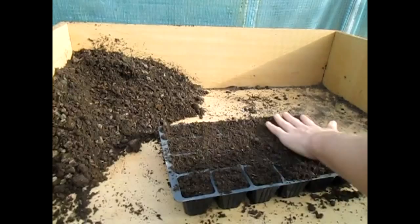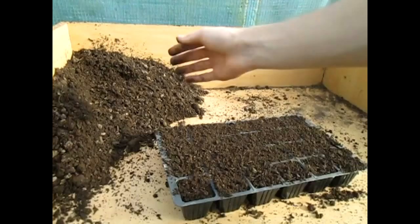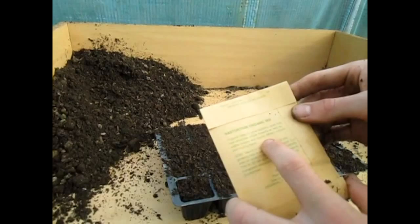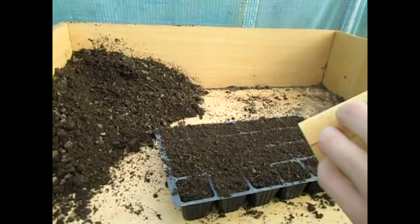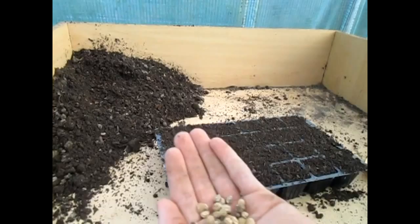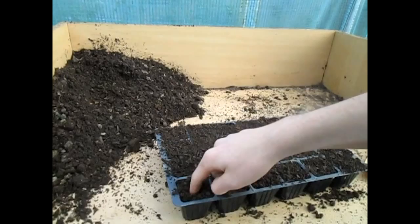We've got a whole tray here planted. I do like potting benches because it's so easy — you've got compost in one end and you can easily grow everything. The packet says it's a popular, easy-to-grow bedding plant that has attractive edible flowers as well as edible leaves and seeds. This is going to be mixed colors — the two main colors are yellow and orange, well three main colors: yellow, orange, and red. Sow between March and May.